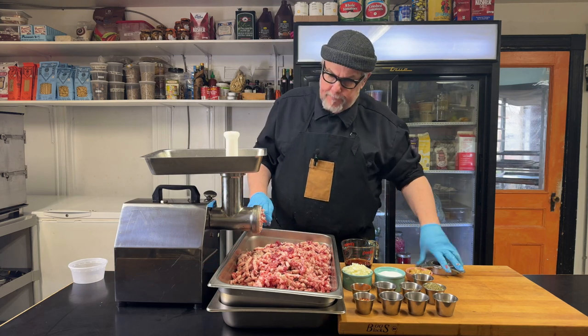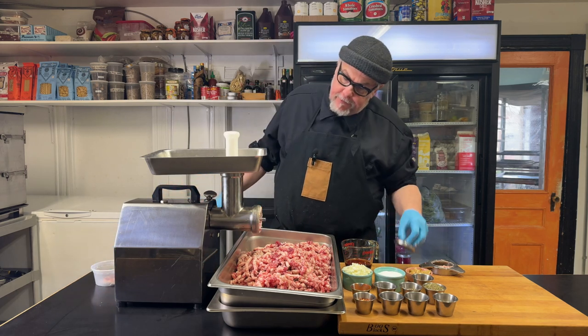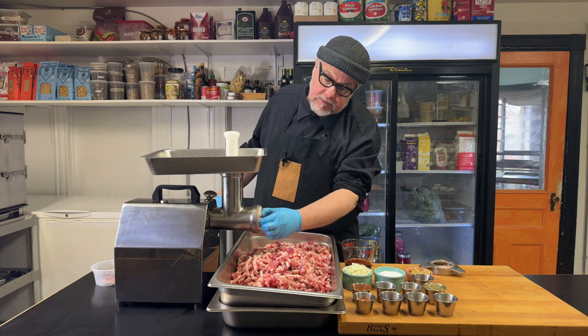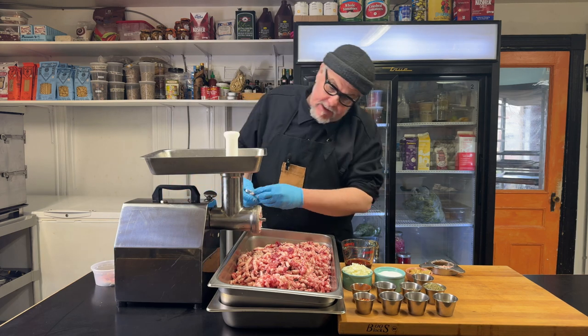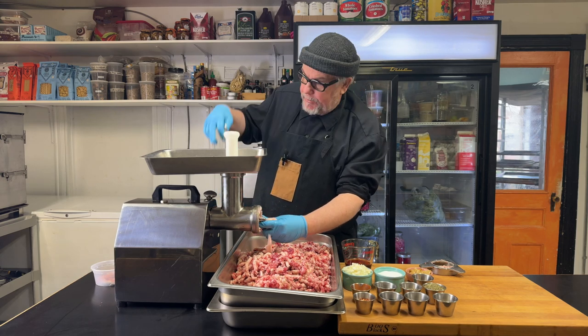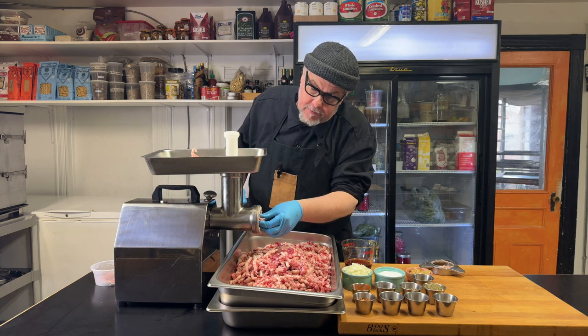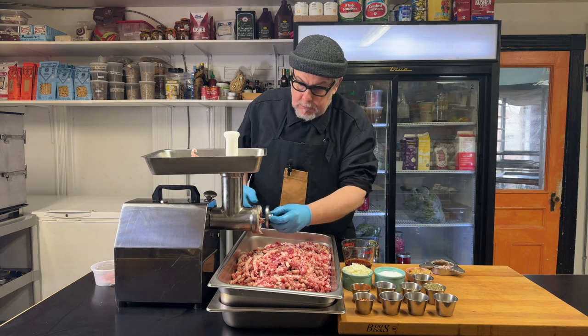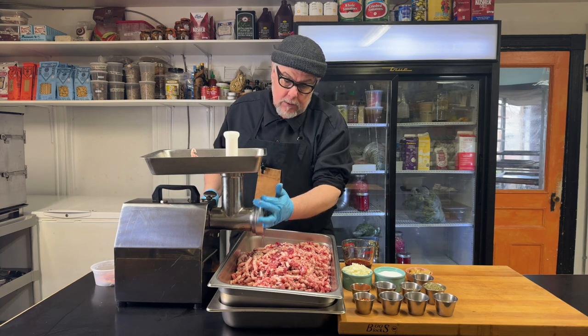I'm going to swap out my die for a finer die. I always like to check and make sure there's no excess sinew stuck in here, and there's almost always something jammed up. Make sure it's unplugged when you do this so you don't cut your finger off. Finer die is on.